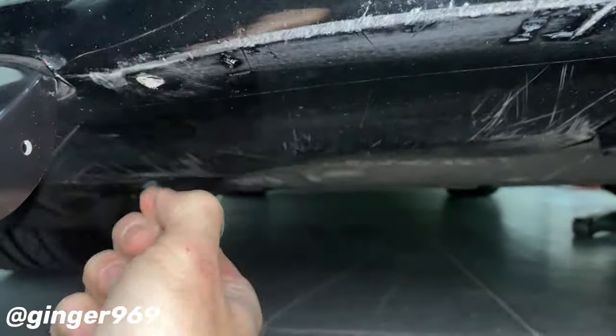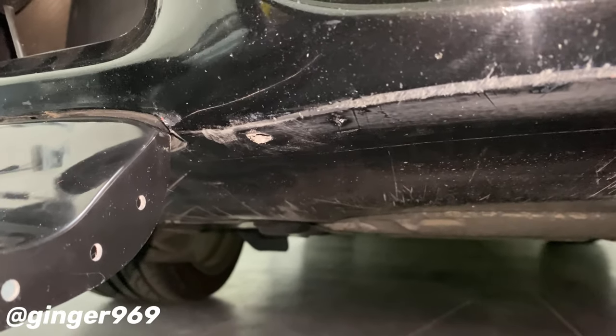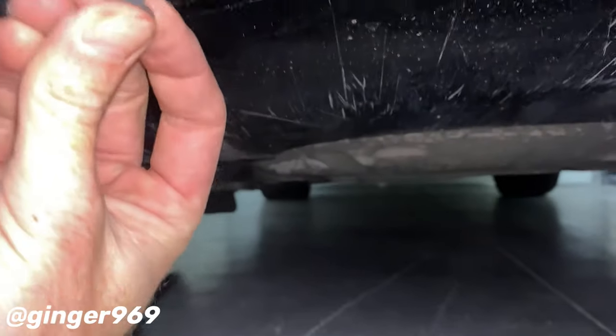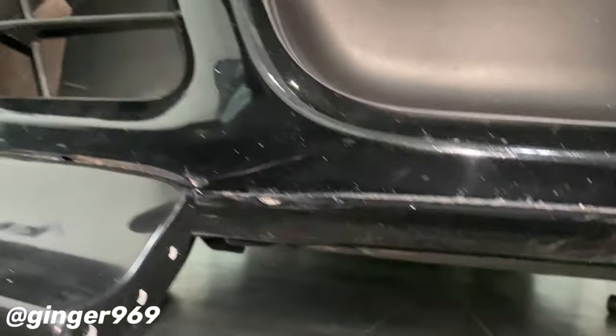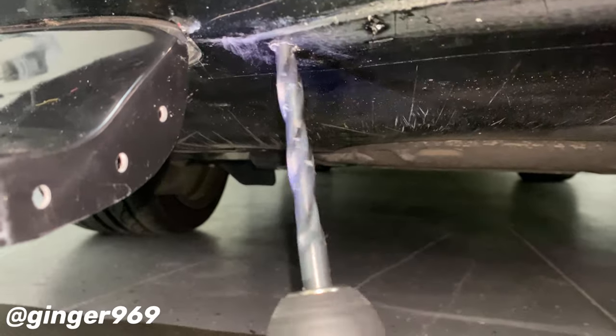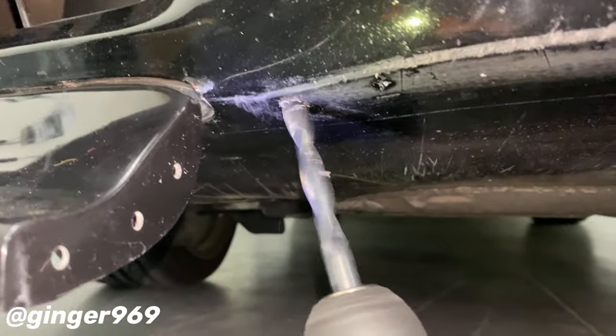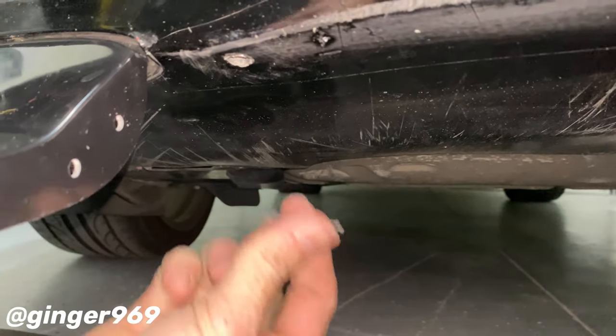Clean up the holes a little bit. You can cut off some of the extra material with an exacto knife too if you want, then pop in the rubber piece. It's still a little bit tight, so I'm going to drill it out some more — just a little bit — and then it should pop in there.